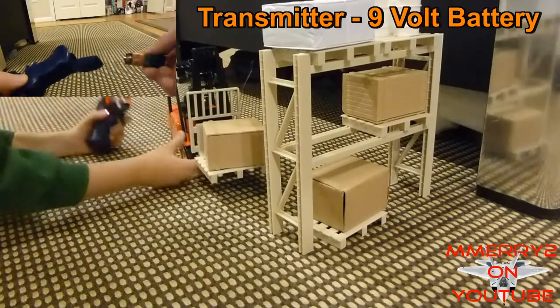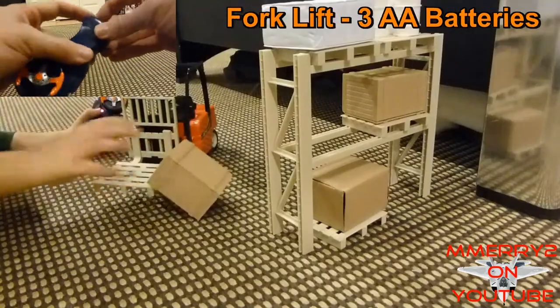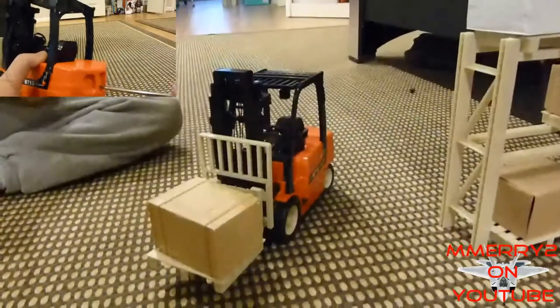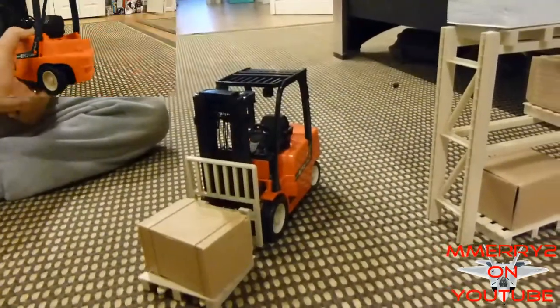The transmitter takes a 9 volt battery and the forklift takes 3 AA batteries. Both you have to unscrew a little screw to get to. The batteries are not included.